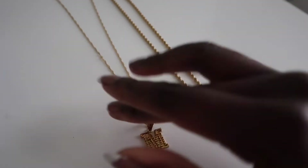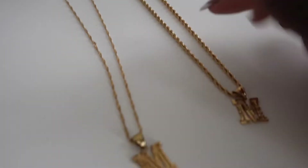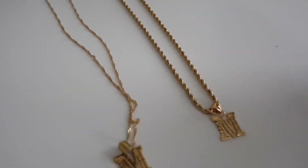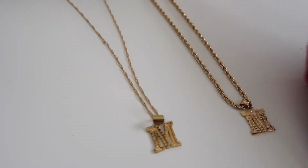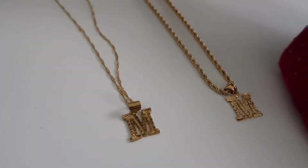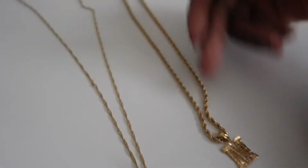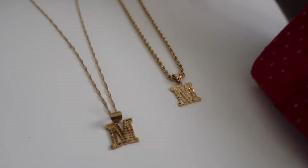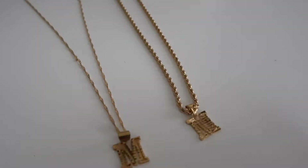I want some advice — this is the original chain for my initial necklaces, it's like a rope-type chain. Should I change it to this other one? This one looks richer and prettier, but I thought the original looked more classy. Now that they're next to each other the original looks a little skimpy. I also like that this new chain looks more unisex — men and women can wear it — while the original looks more girly.